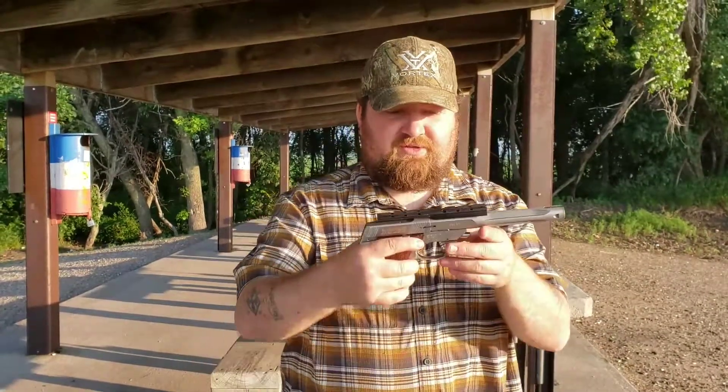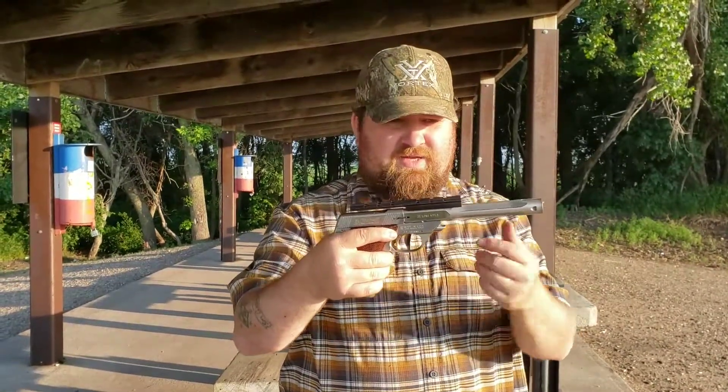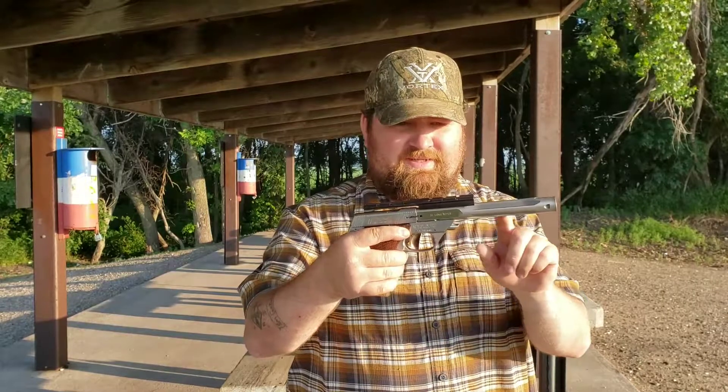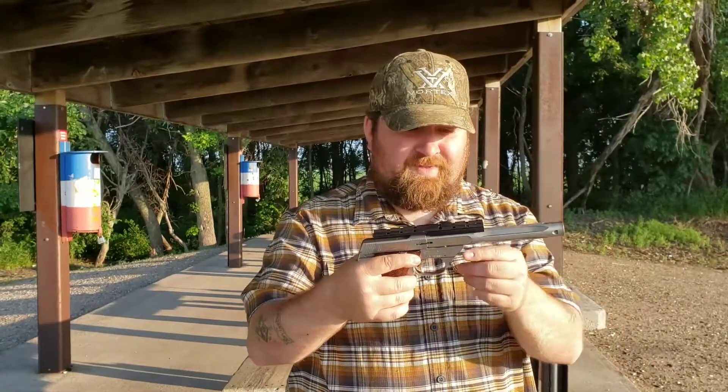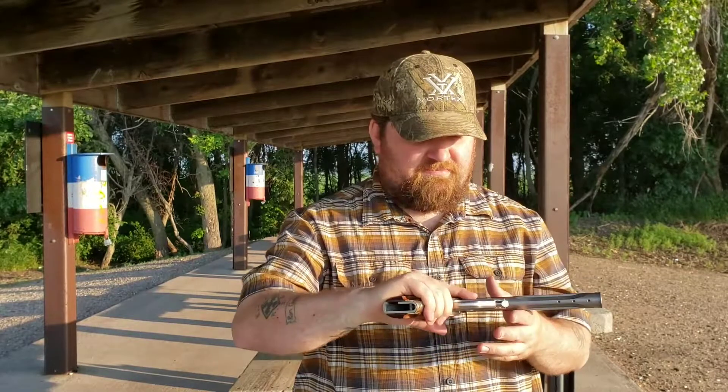And this is a Mitchell Arms Trophy II. It's kind of like a Supermatic — you can actually put the Supermatic slide on the Mitchell Arms, but you can't put this slide on the Supermatic. The barrels are interchangeable; they work on either. And they both have a really light, crisp trigger pull on them. Nice pistols.